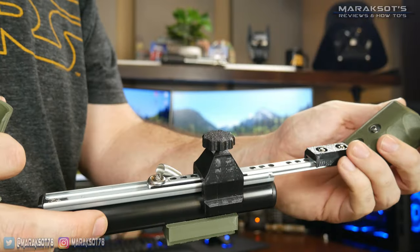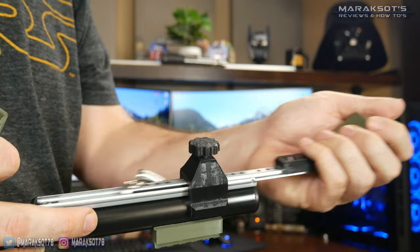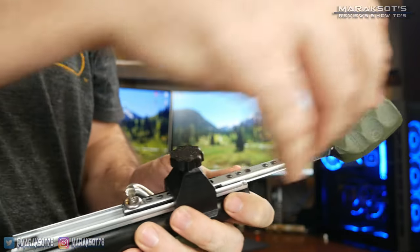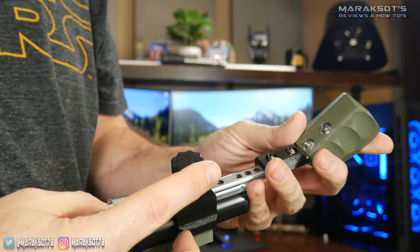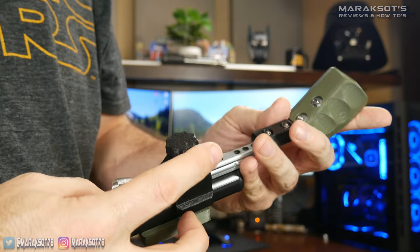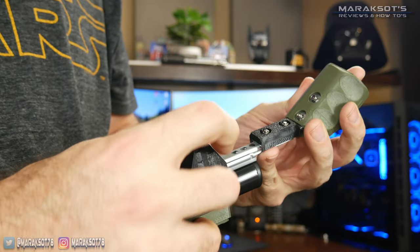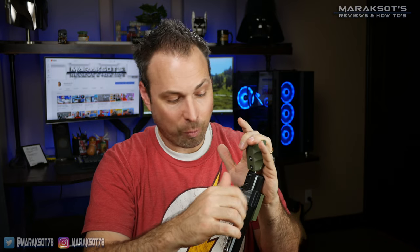One of the things I think is genius about this pump shotgun action Falindorn has designed is this thumb screw, which allows you to lock the front stock at a variety of different lengths. So not only does it give you a physical pump shotgun action, it also makes the front of the stock adjustable so you can get your front hand placement correct for whatever gun you prefer to use in whatever game you're playing.